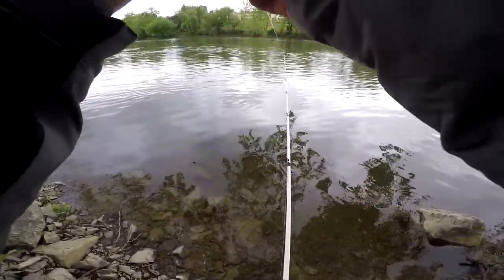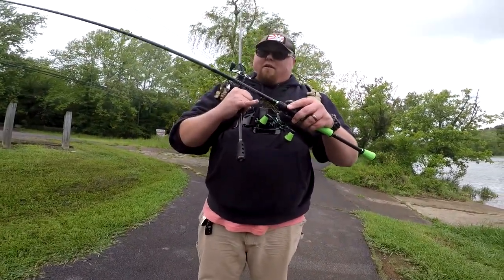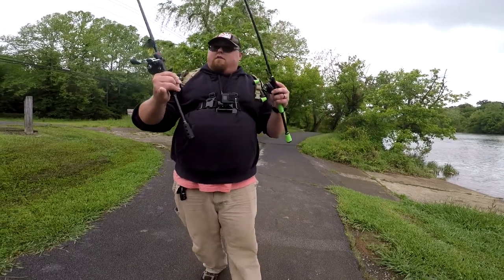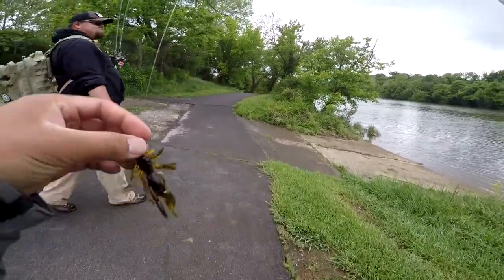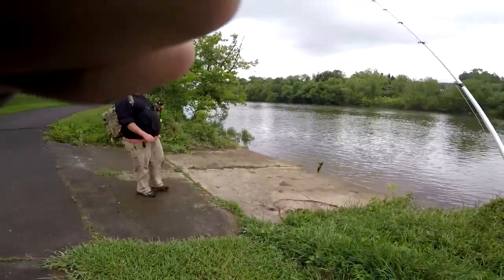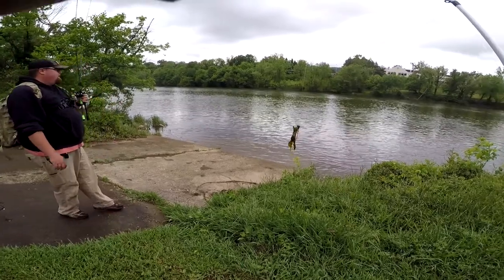I just missed him! Alright guys, I'm throwing mine on a shaky head — what are you throwing yours on? Talking about the Z-Man — same thing? You got a little football head, yeah — a little Z-Man shroom head. Wait a minute, was that a Z-Man? That was not a Z-Man head. I thought you had the same thing — damn, good lord. I've got the ultra shaky head. Football makes more sense, I probably should have gotten a pack of football heads up here since this is mostly rock.